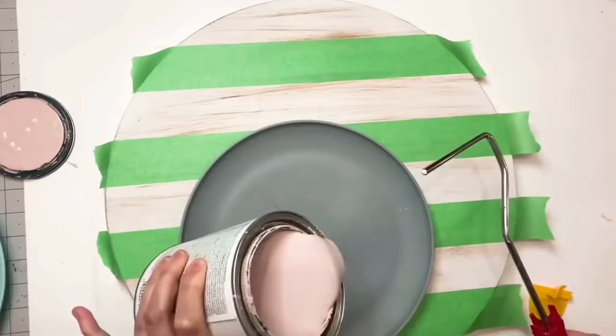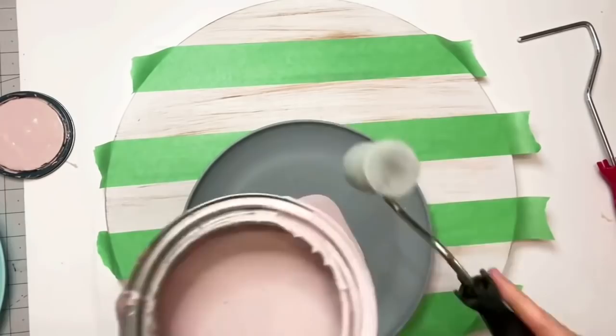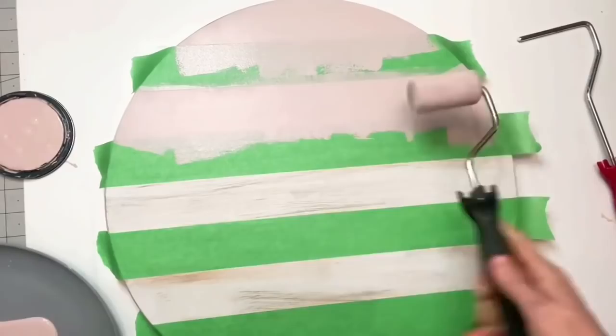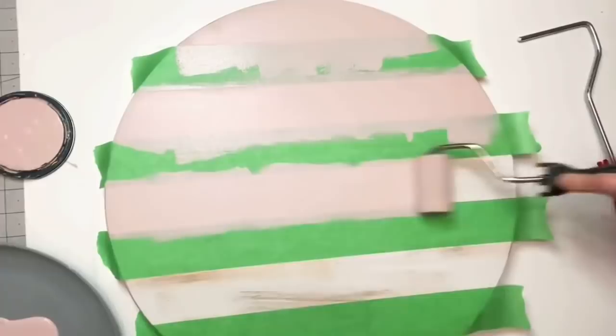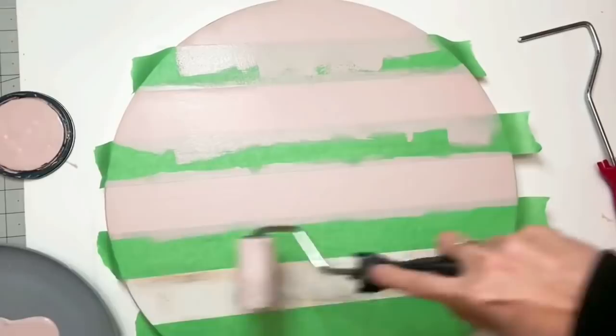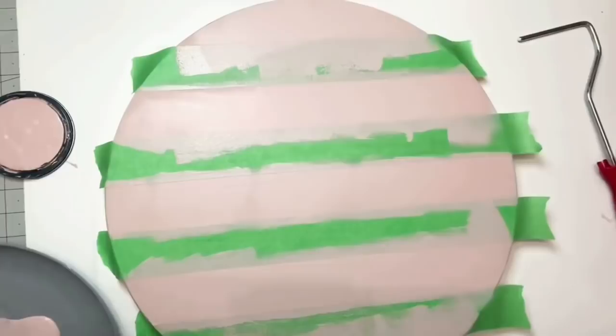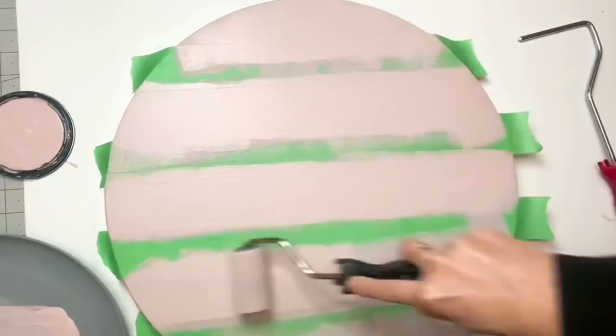Once done with that, I'm going back in with Blush Pink by Rustoleum and a roller — I think it's called a Paint Dozer from Menards. When you are going in on top of painters tape like this, do not push the sponge down. When you push your sponge down you're pushing that paint underneath your tape and you will get massive bleeds. Just make sure your sponge has enough paint so you can nicely roll it over without pressing down.